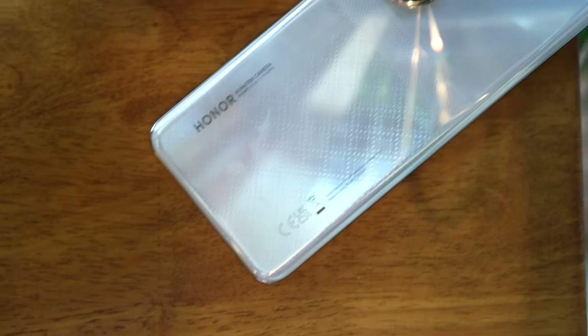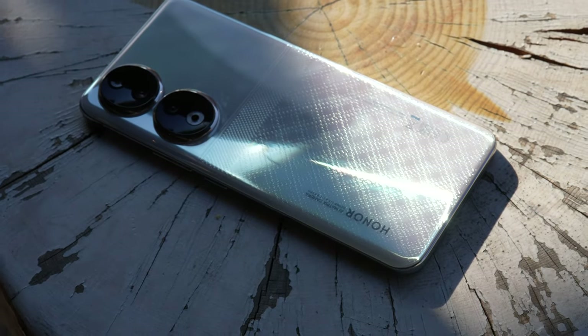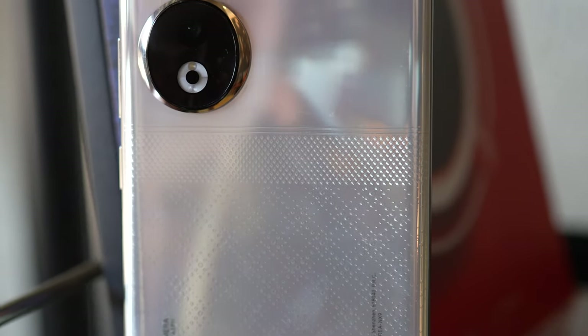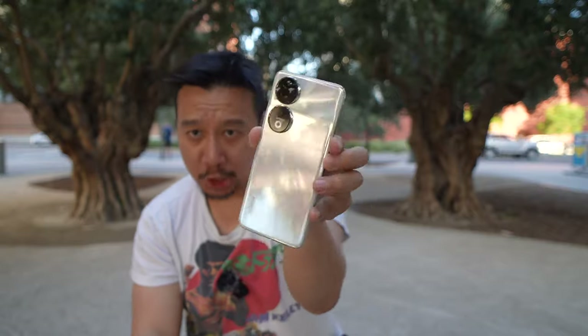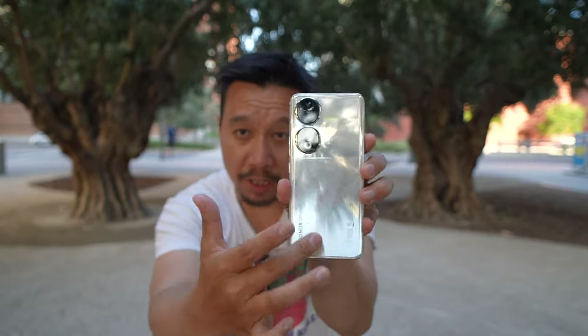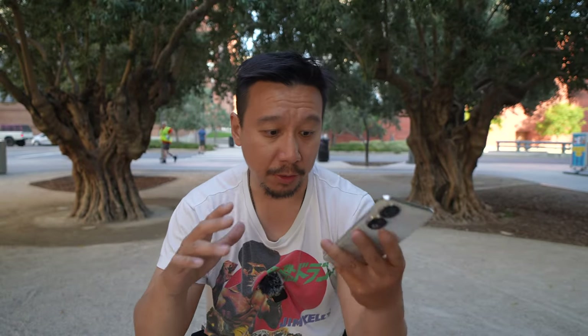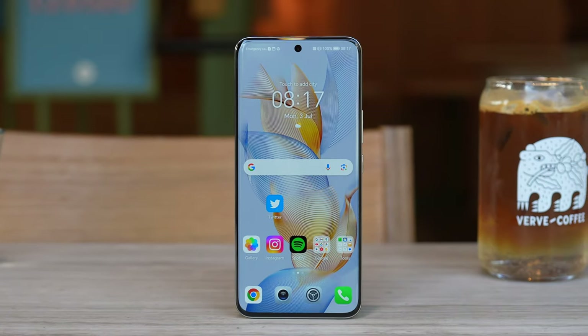I'm a fan of the new two-tone glass finish. At the top it's smooth, and lower down there's a texture that when you run your finger through it, you feel little ripples. The back, despite being a little shiny and reflective, does not attract fingerprints at all. Whatever coating Honor has used here is awesome, and I wish other phone brands would use this type of coating too.